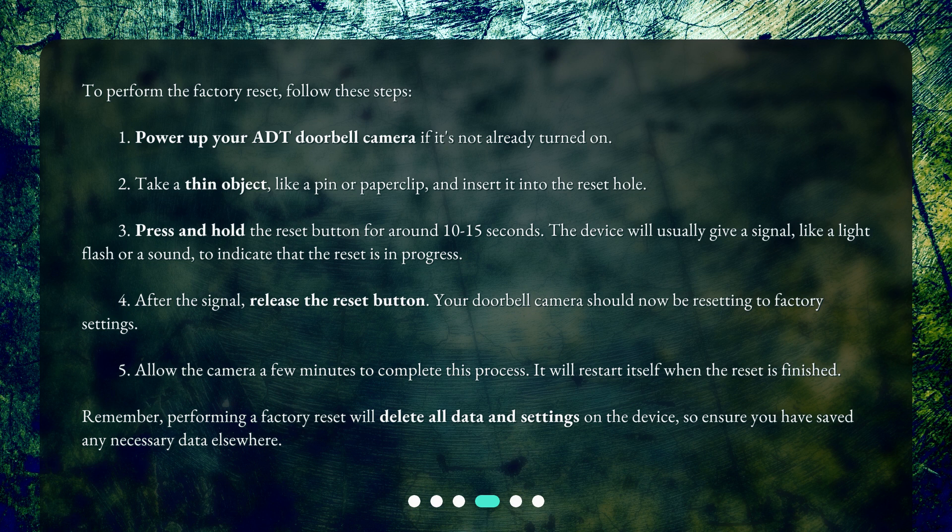After the signal, release the reset button. Your doorbell camera should now be resetting to factory settings. Allow the camera a few minutes to complete this process. It will restart itself when the reset is finished.